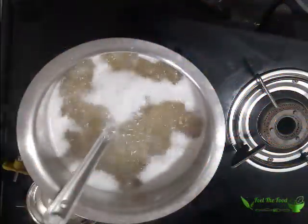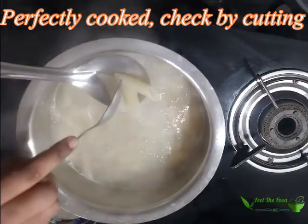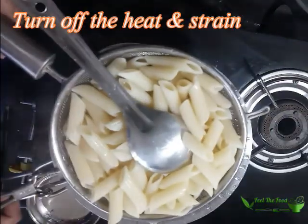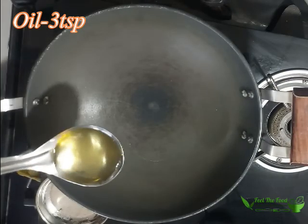Allow the pasta to soften completely. To check, take one pasta and cut it in half. If it easily cuts without leaving any white ring in it, then it's ready. Separate it from water by straining it and wash with cold water to stop the cooking process.